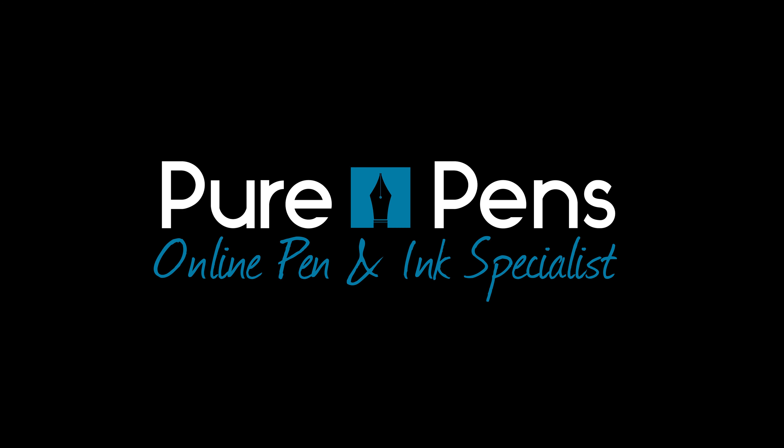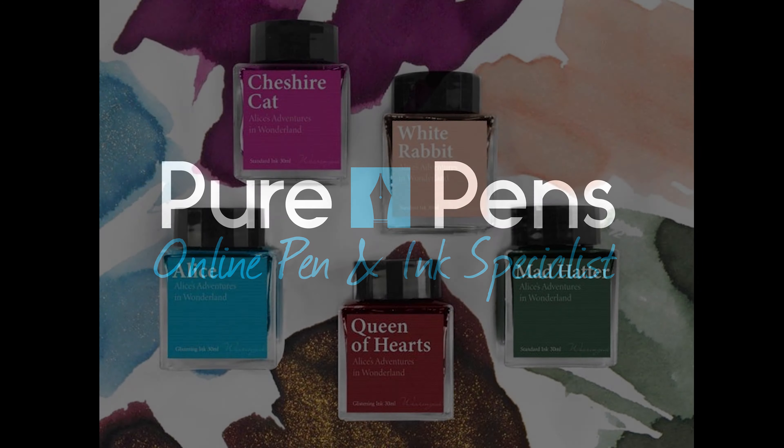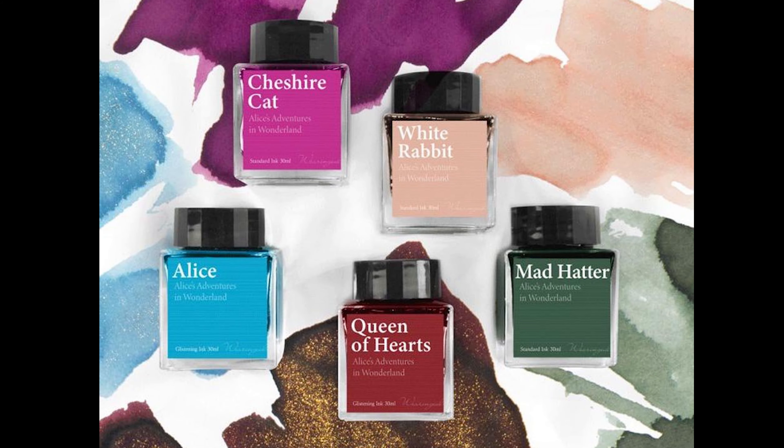Hello, welcome to our next short video showcasing you a new range of Waringal inks called Alice's Adventures in Wonderland.